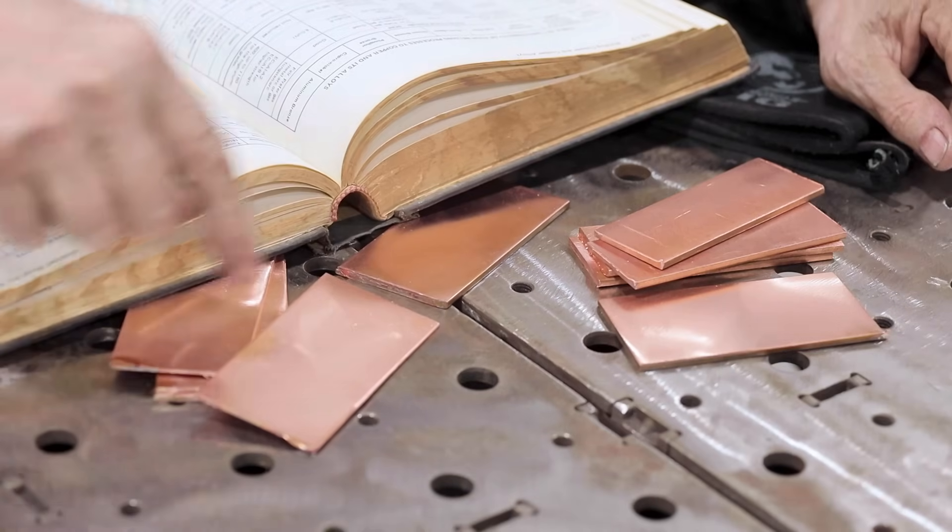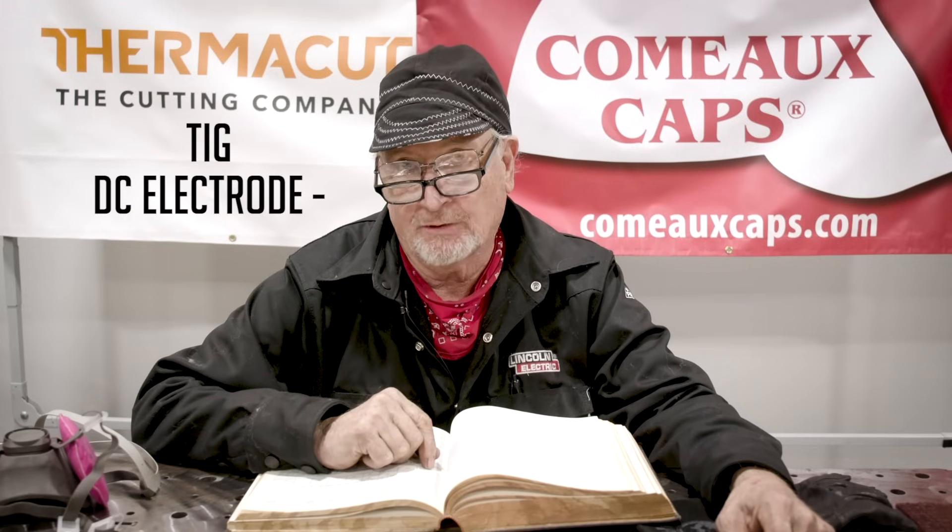I was just checking out my Lincoln book here. I'm not an expert on copper because there are a lot of different types: oxygen-free or electrolytic tough pitch copper, deoxidized copper, red brass, Muntz metal, silicon bronze, phosphor bronze, cupro-nickel, and aluminum bronze — and each one has different welding characteristics. The copper we're welding today is deoxidized copper. The book says it works really well with TIG on DC electrode negative. We want to use an RCUSIA, which is silicon bronze, or for good electrical conductivity, an RCU, which is deoxidized copper. We should be able to weld up to one-eighth inch with straight argon, and over one-eighth inch, we want to add a little helium.